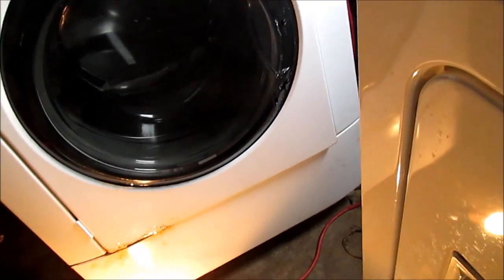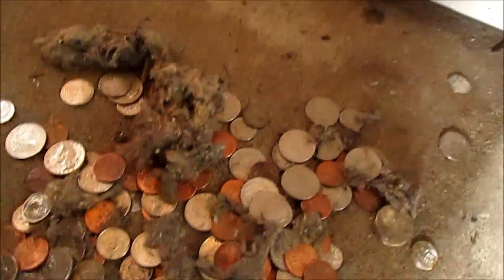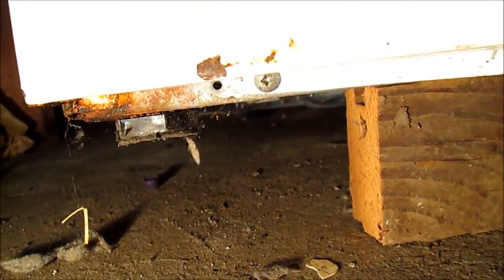This one is Phillips to take the bottom panel out to clean it out — it's probably going to be full of stuff, like it was in the dryer. We've got the Phillips screws on each side.